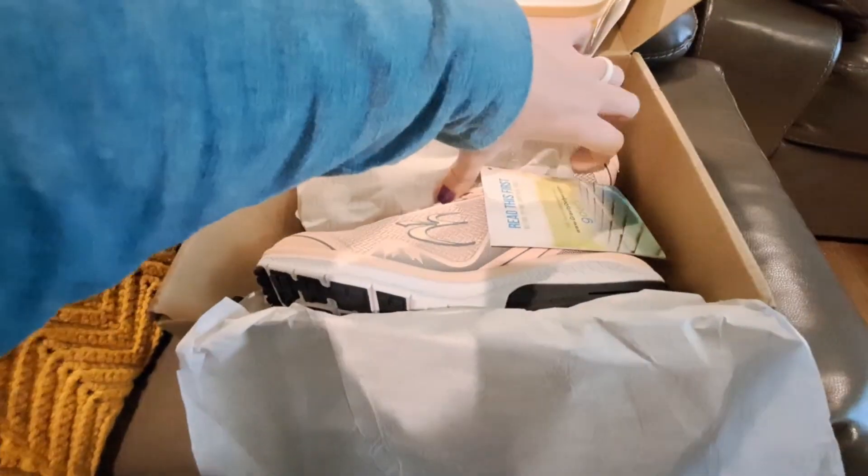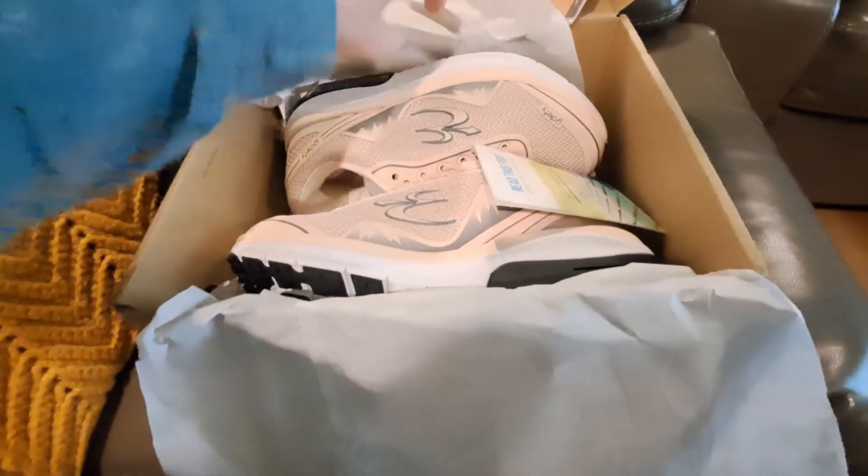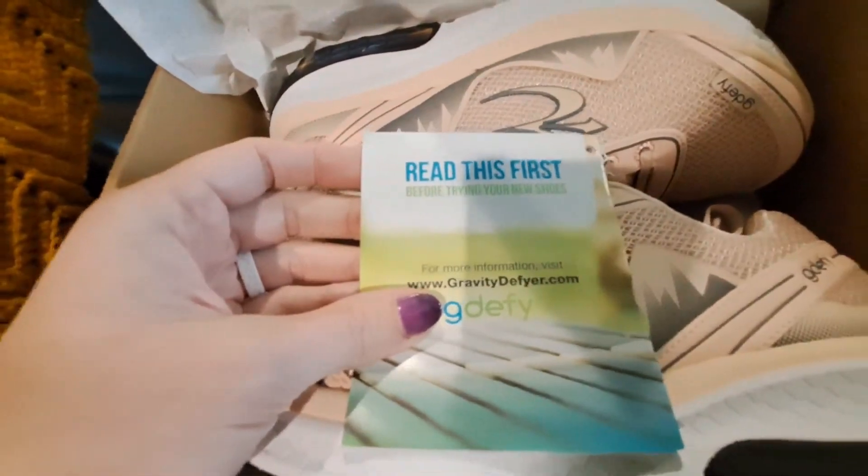I was looking at Hokas, but I ended up buying these. They were a little cheaper and the reviews look good, but there is a return policy, so very convenient to try on.